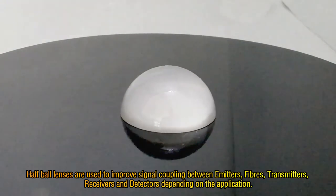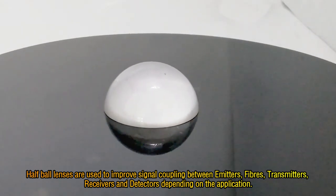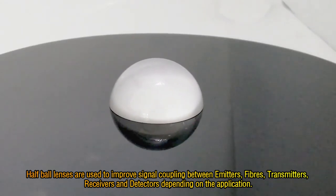Half-ball lenses are used to improve signal coupling between emitters, fibers, transmitters, receivers and detectors depending on the application.